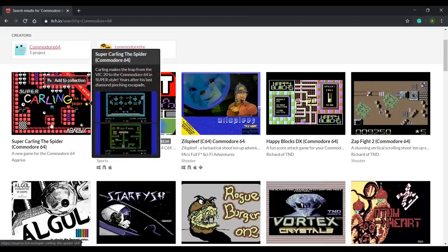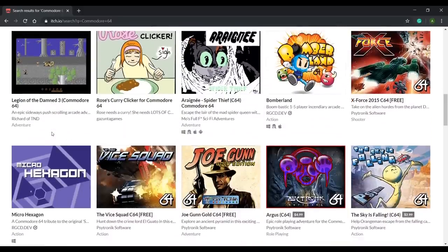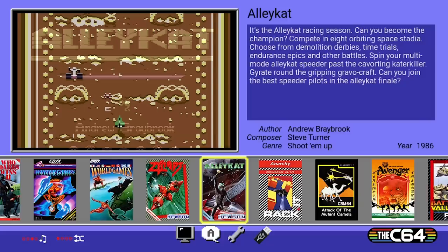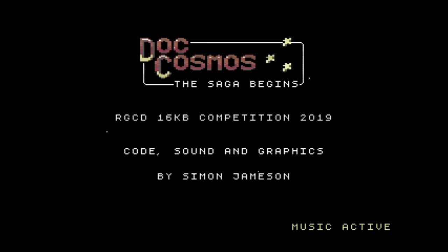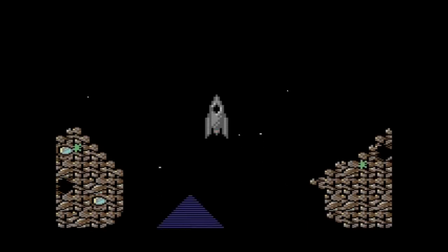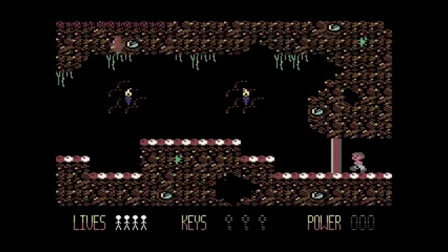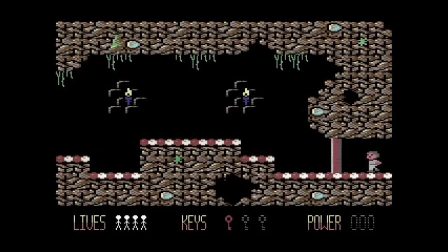To run a game from a USB stick, insert the stick into the C64, select the USB stick icon, navigate to the game you wish to load, and press the fire button to load it. Doc Cosmos — The Saga Begins. Doc Cosmos reaches his destination on the hunt for the alien time travel device. I'm going to need a key to get through here, so let's go find it. Collect colored keys to open doors of the same color — and here's a red door.